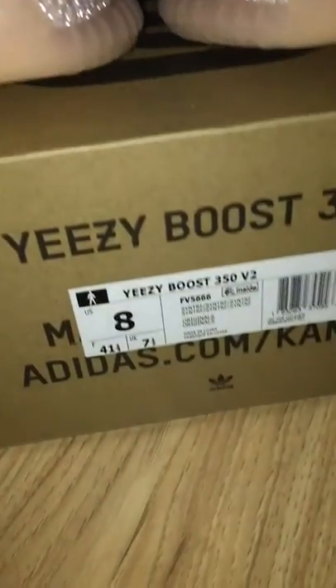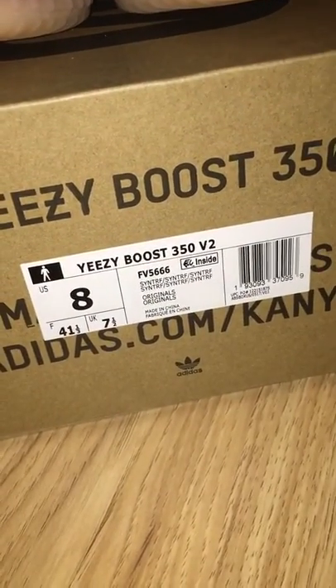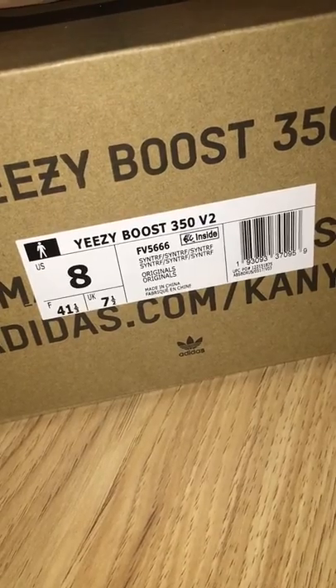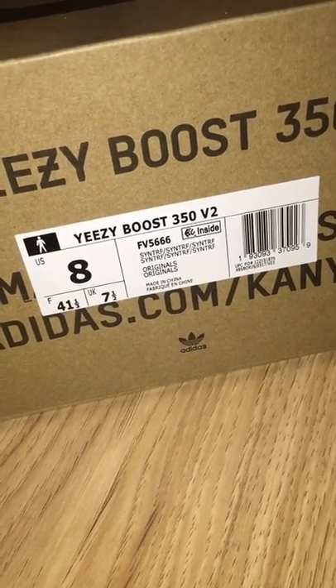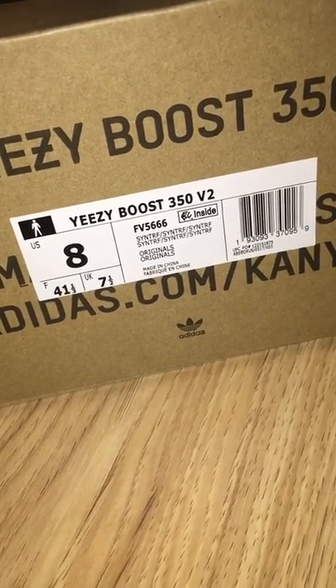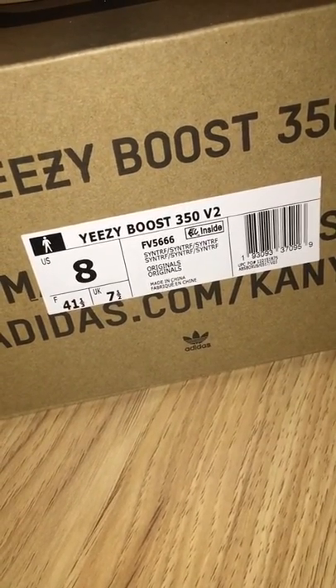You can see the side tag and the code number for this one: FU 5666. Size is S8.